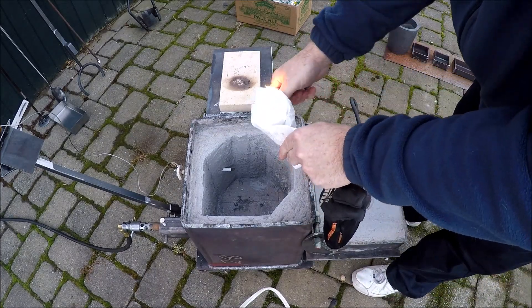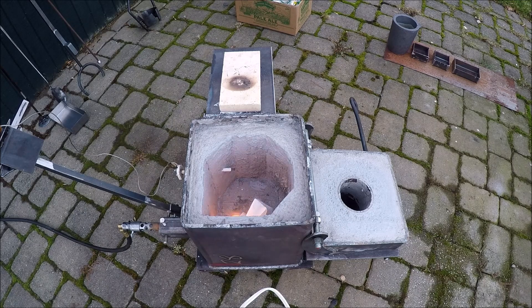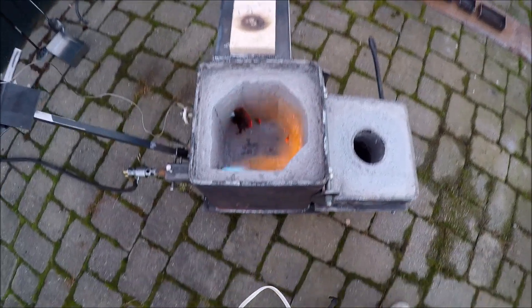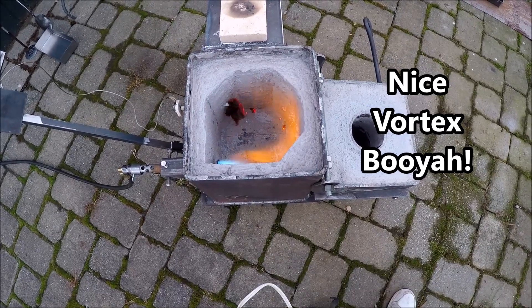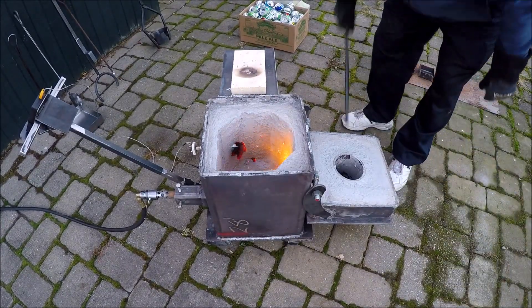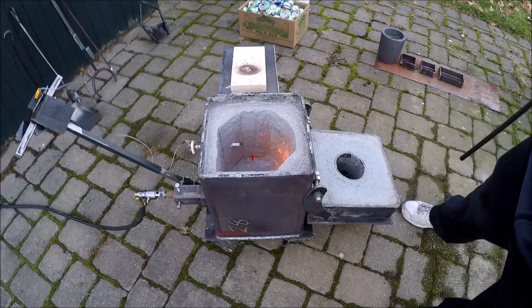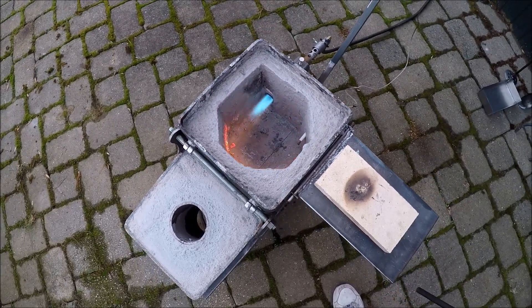Now we've got to light this baby up. With this you're going to get to see the vortex that's created inside. There comes the propane — look at that, that's cool! I'm very happy with that. It is rotating around and it'll rotate around the crucible to provide even heat. So that worked out. There's another look at that heat circulating around — that's going to work out perfect, I think.